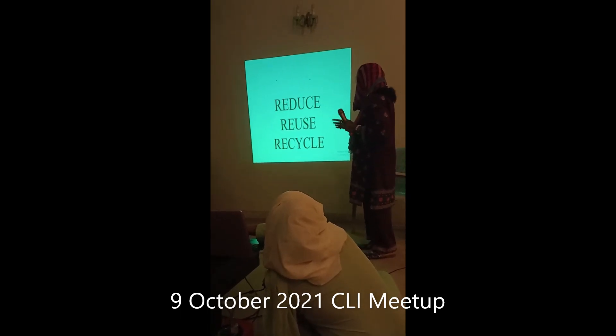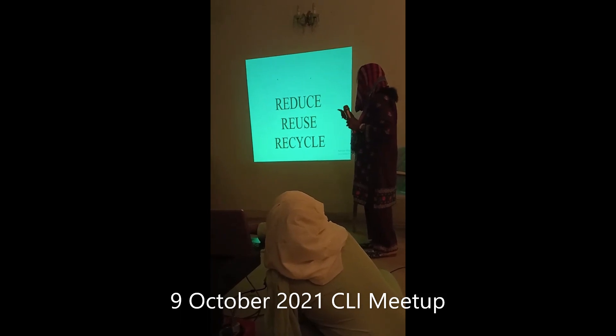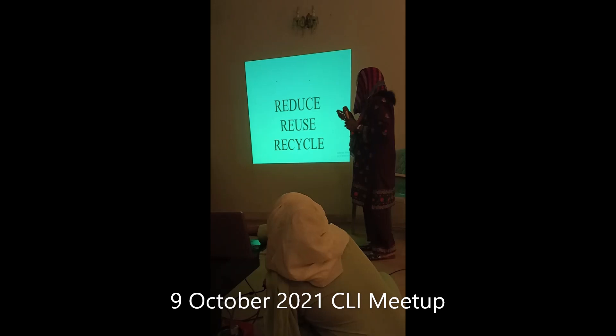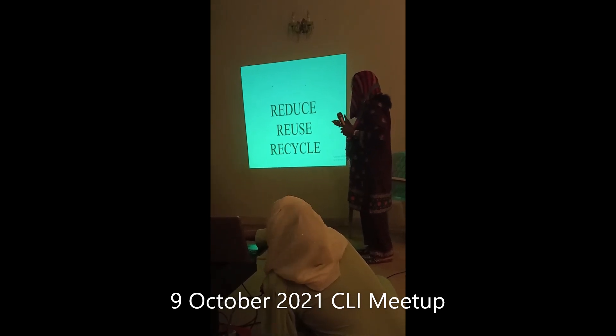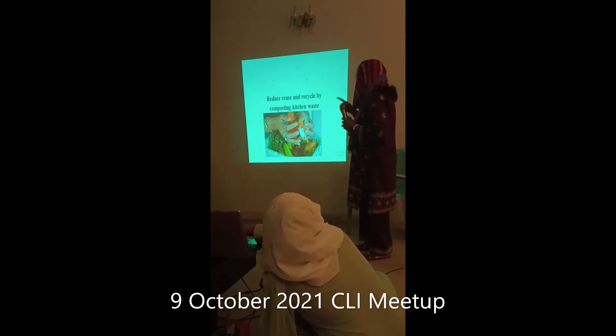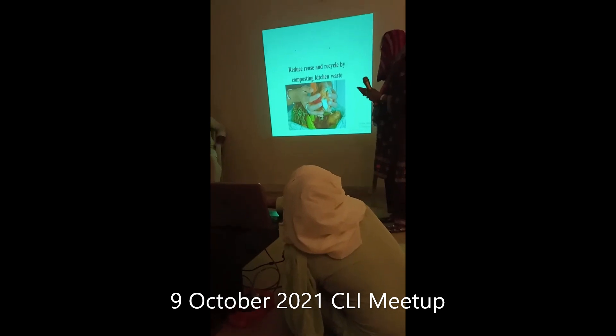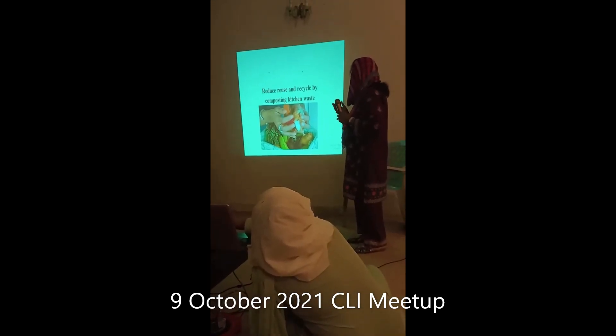Kitchen waste falls under reduce, reuse, recycle — and we have to make compost. This is why we are doing kitchen-based composting: to reduce, reuse, and recycle.